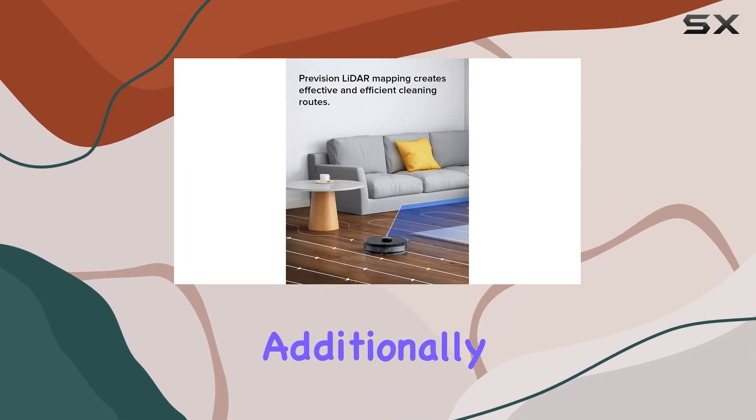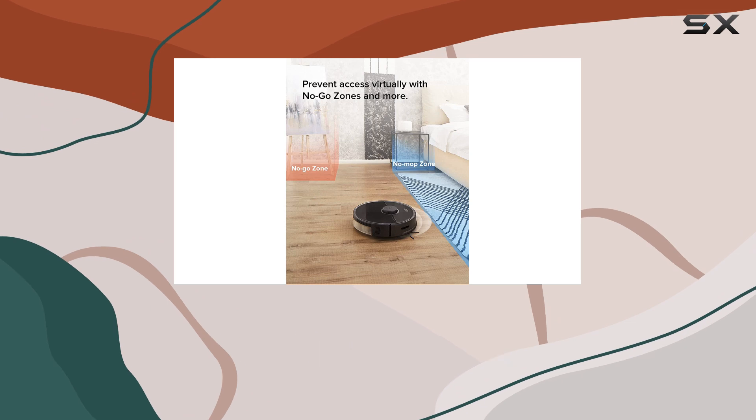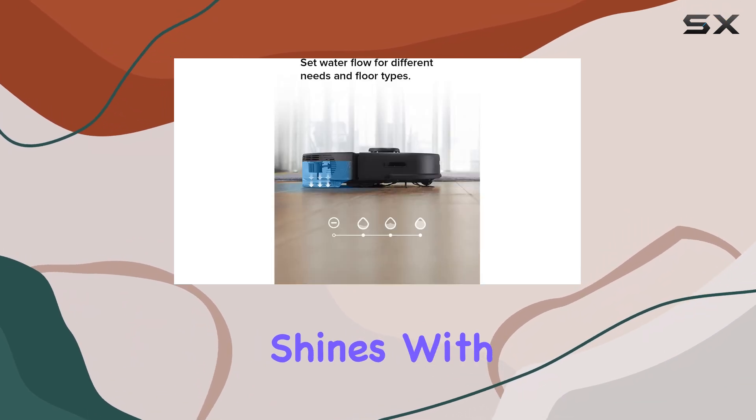Additionally, it doesn't handle pet hair quite as well, with a 5.6 rating for that category, making it less ideal for households with furry companions. When it comes to battery life, the Roborock S5 Max truly shines.